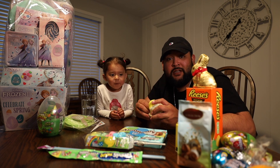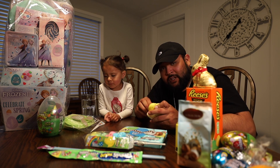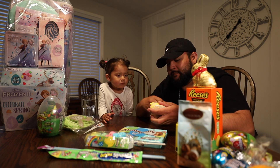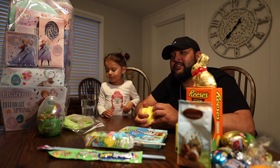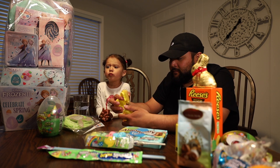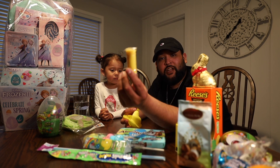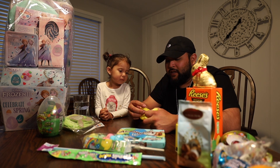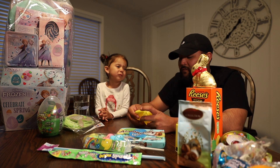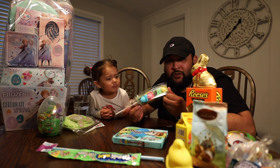We didn't realize it wasn't candy until it was almost too late. What the heck, Peeps? They make these things so hard to open. It's just pretty much some Play-Doh and a little bunny cutter. A little bunny cutter — yeah! And now we're gonna try some Peeps.